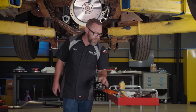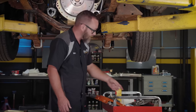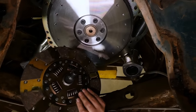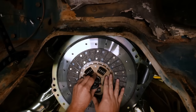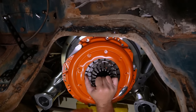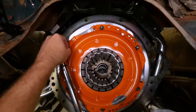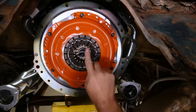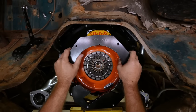Starting at 40 foot-pounds, we're ultimately going to go to 85 foot-pounds according to ARP's spec. Now it's time for our clutch disc and pressure plate, and we're using ARP bolts for the pressure plate as well. We use a 26-spline alignment tool through the disc and into the pilot bushing — that's what centers everything up. We don't want to just torque the pressure plate bolts down; we want to make sure we pull it down evenly and check it's still in line.